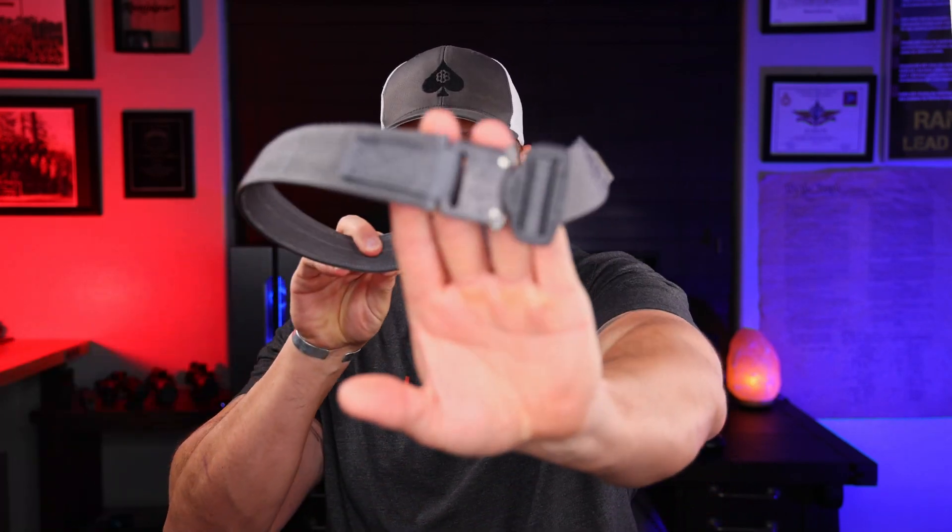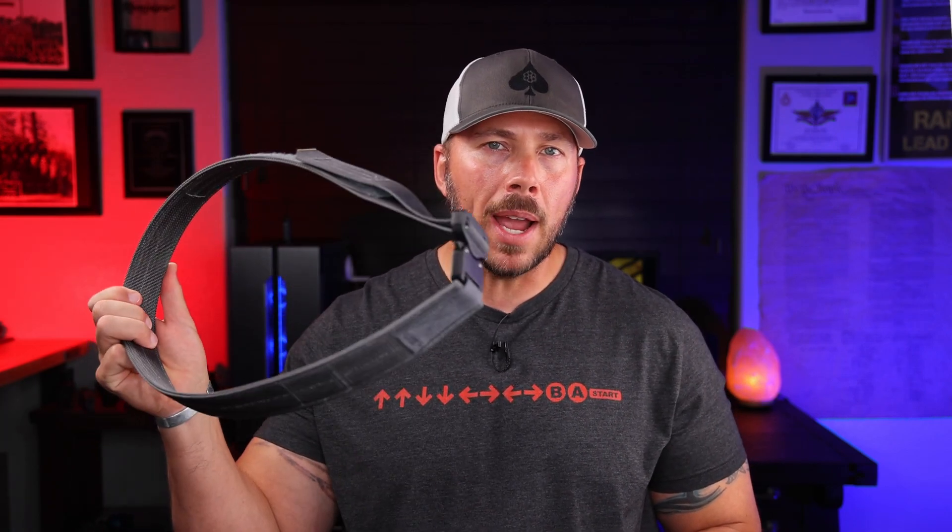Whether you are looking for an EDC belt, you're a construction worker looking for an ultra durable belt that's going to last you years, or whether you just like things that look cool and different — like that Cobra buckle right there — make sure you stick around to get all the info. If this is your first time here, get subbed up, get belled up. Huge thank you to all my patrons, and to Just Shall Not Comply for being the channel sponsor — link down below. Let's get into this belt right now.